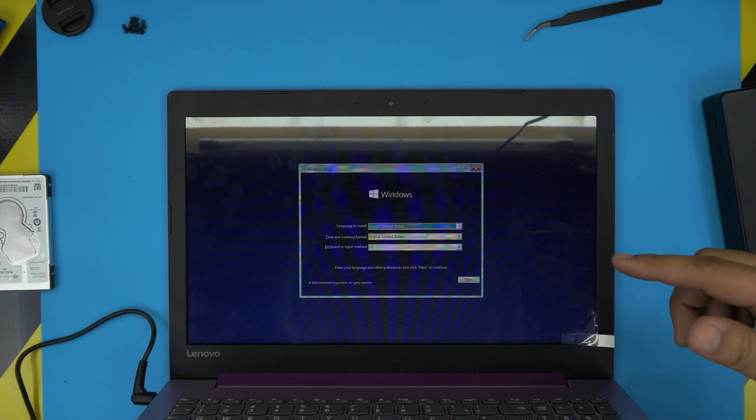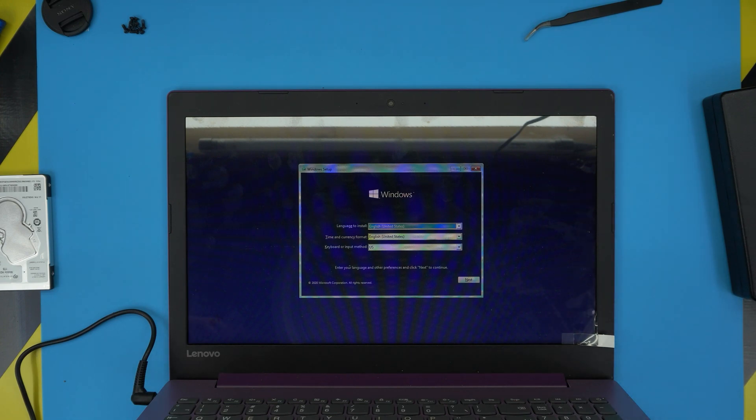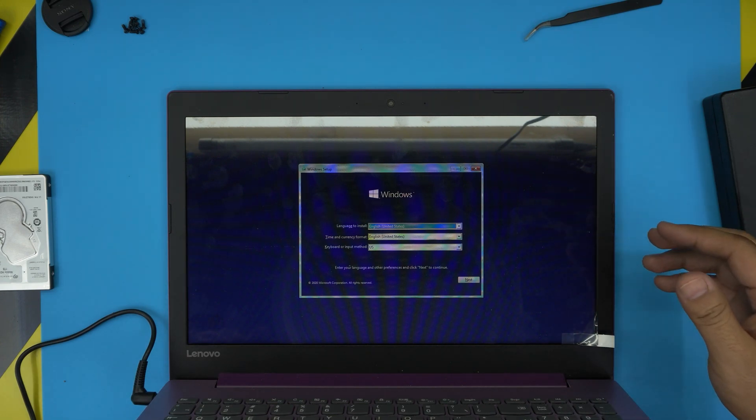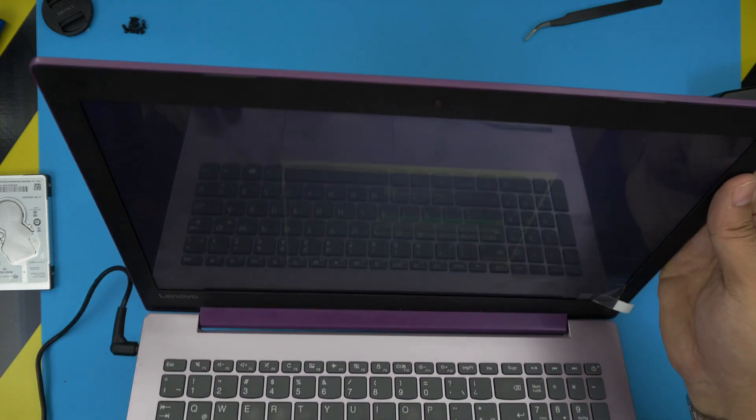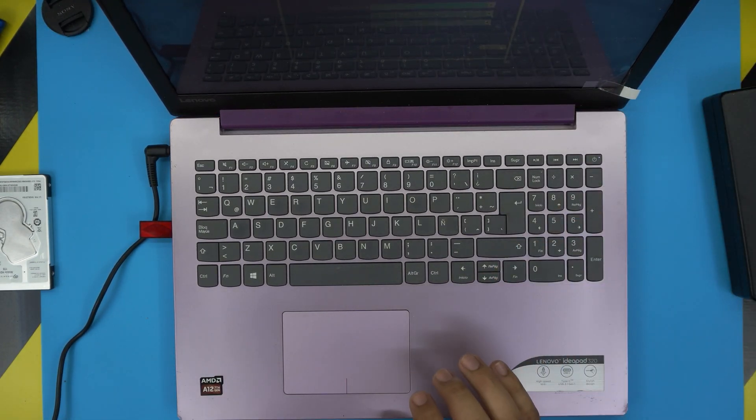From here everything is the same as my other videos — choose your language and click next through the prompts. The key tip is to not connect to the internet during setup. I hope this video helped you out — thanks for watching and I'll see you in the next video.